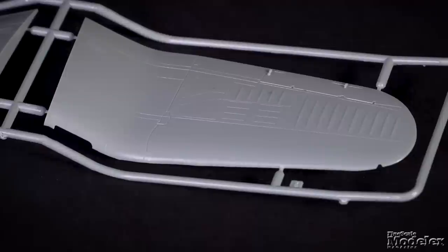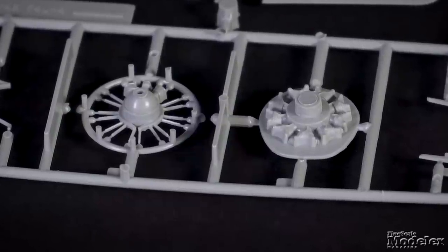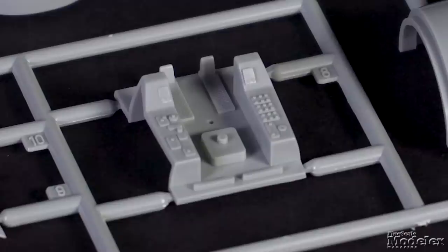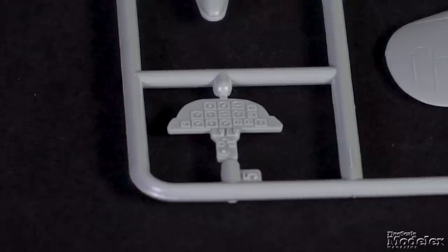The full-span lower wing shows some detail in the wheel wells, and the upper wing halves nestle into the fuselage at the wing roots. The engine is represented by the front half of the first cylinder bank on a backing plate with a separate reduction gear housing. The front of the cowl is a single part. Cockpit detail includes a floor with side consoles, seat and rear bulkhead, and instrument panel.